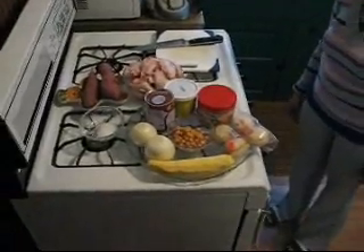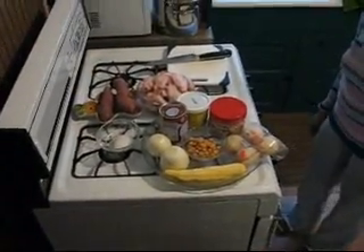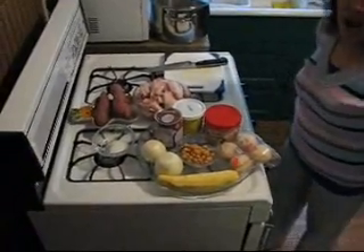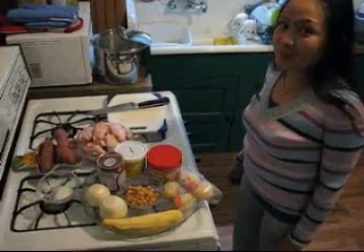All right, here we are back at Ning's kitchen. What are we going to make today? Today we will make curry. Thai people call it mushroom curry. It's very good.